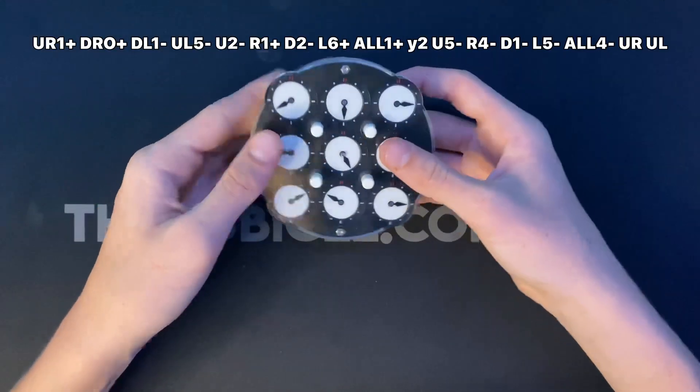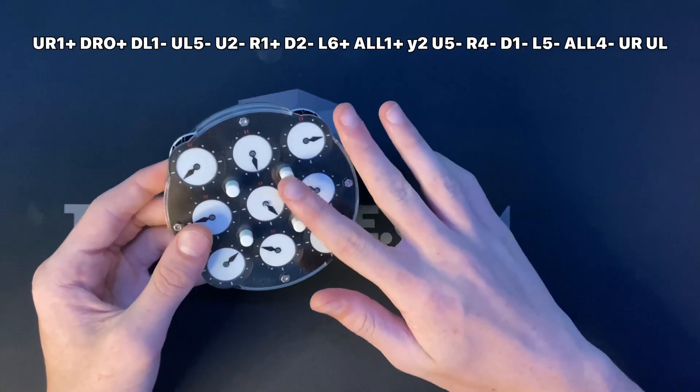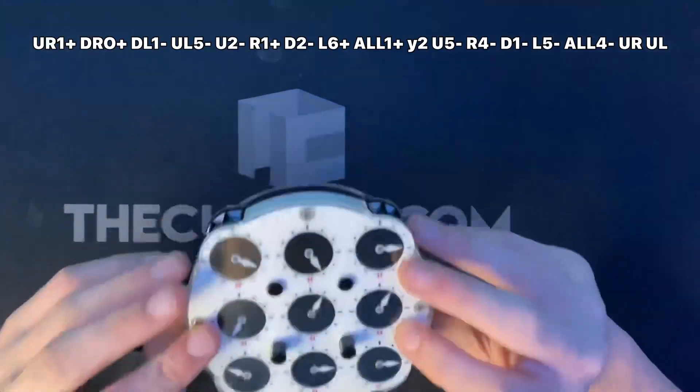Then D minus one, L minus five — one, two, three, four, five. All minus four — one, two, three, four. At the very end it's going to tell you to put certain pins down: UR and UL. And that's your scramble.